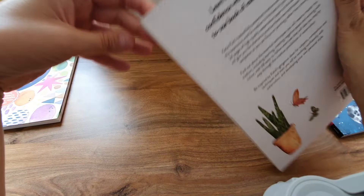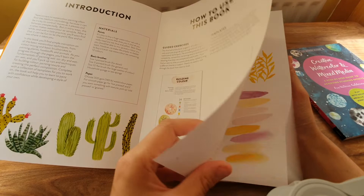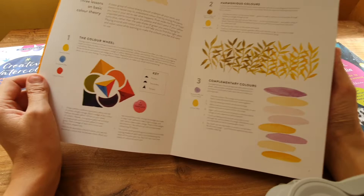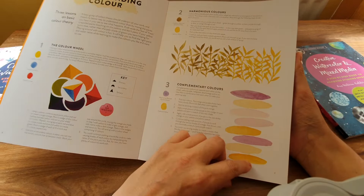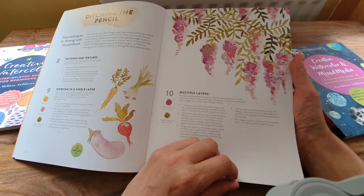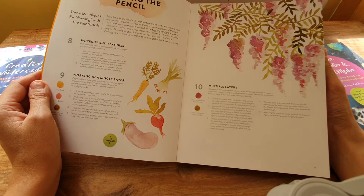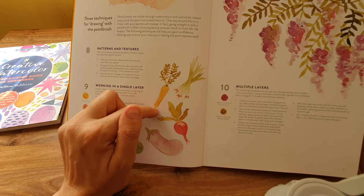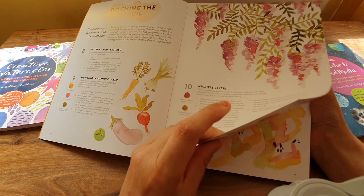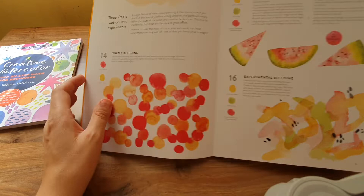I'll just have a flick through. There's the color wheel — I struggle a lot with that. And harmonious colors — yes, maybe I should have looked through this when I was doing my coloring in. 'Ditching the pencil' — I feel more confident using my pencil than just using the brush, and I always feel the need to go around things with a colored pencil or a liner, but I'll try and resist when doing these exercises. Less is more.